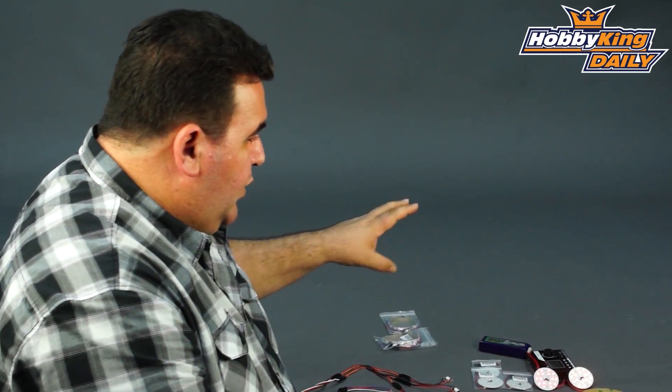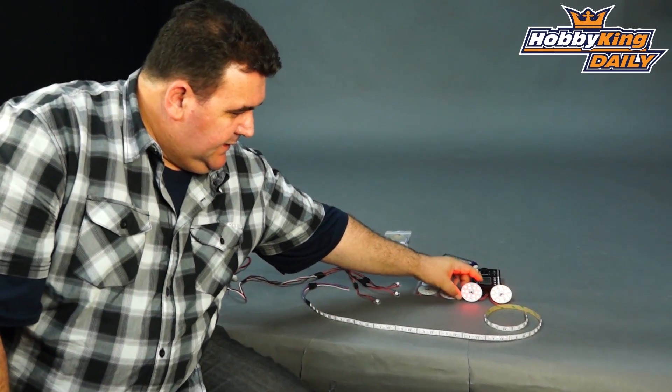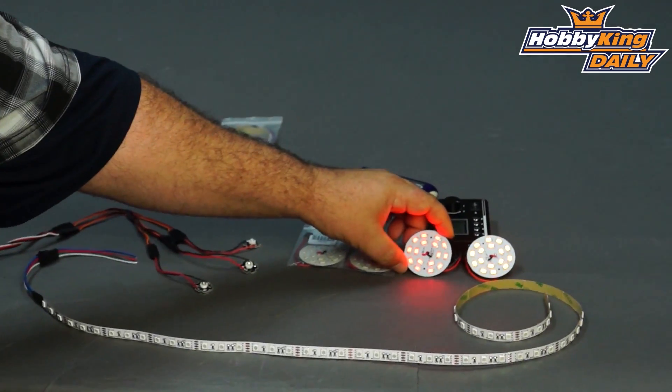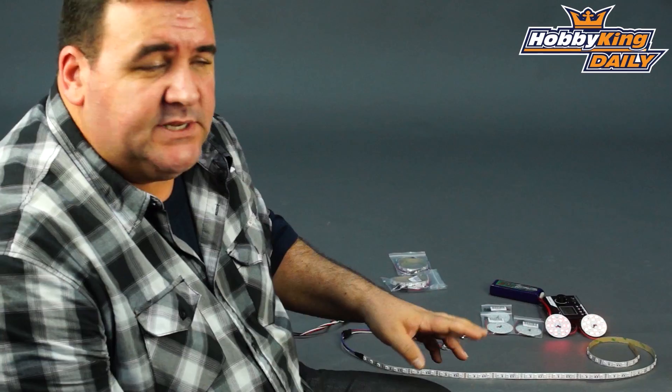Hi all, Ross here from Hobbyking again. Today I've got some new LEDs to show you. We've got quite a range. We've got these round ones here, which are 16 LEDs on a board, equivalent to about 7 watts in total.